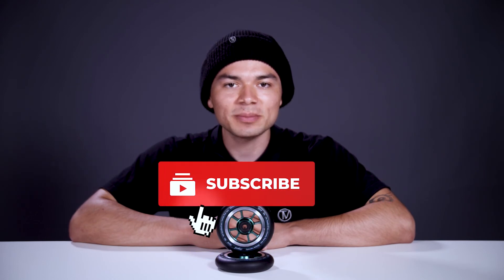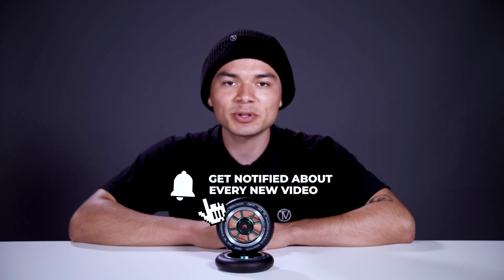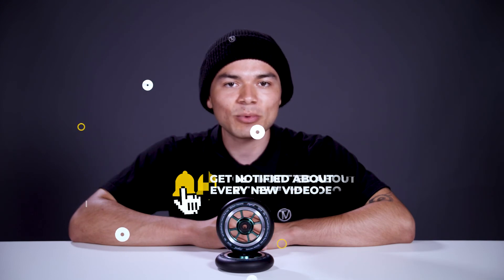With all that being said, don't forget to like, comment, and subscribe. Hit that bell notification to be notified every time we upload a new video. If you want to find out more about these wheels, make sure to click the link below in the description and I'll see you in the next video.